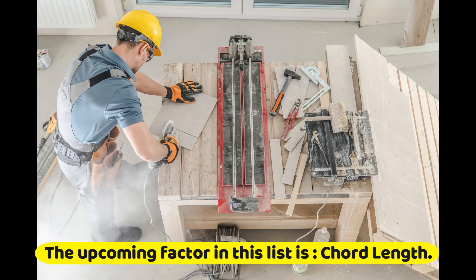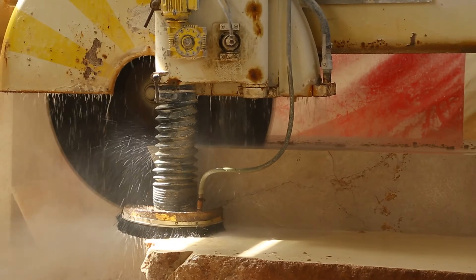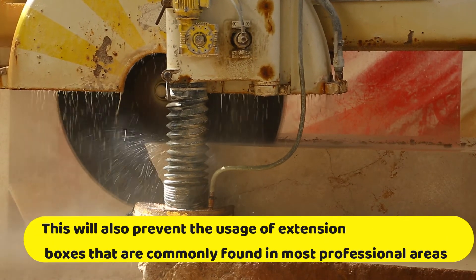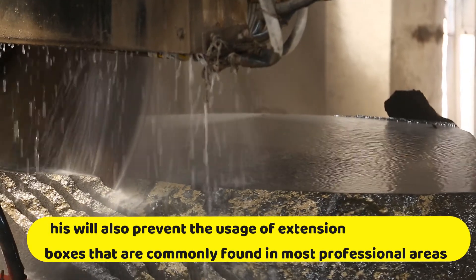The upcoming factor in this list is cord length. Having a lengthy cord will allow you to enjoy cutting the marbles without worrying about getting stuck in the middle. This will also prevent the usage of extension boxes that are commonly found in most professional areas.